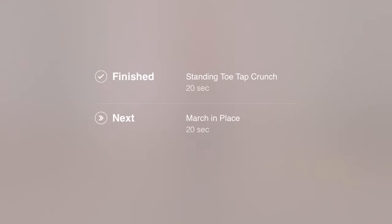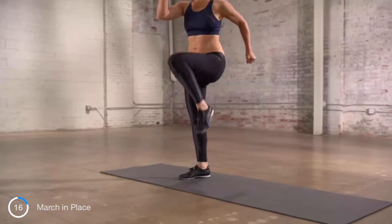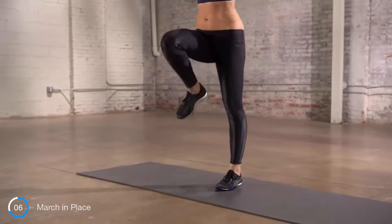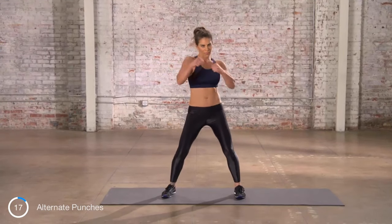Now we've got to revisit the top and finish the circuit. March in place. Here we go — alternating punches. Keep going, you've got this.